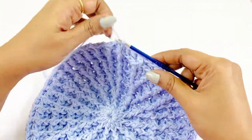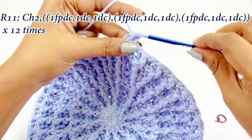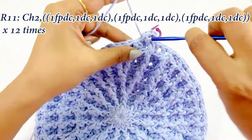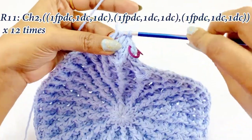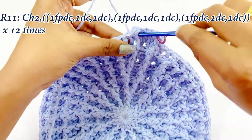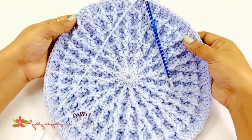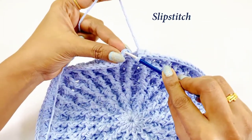For round eleven, begin with a chain two. In the front post double crochet work one front post double crochet, then place the marker. Into the next two stitches work one double crochet each. This round is very easy: over the front post double crochet work one front post double crochet, and in the next two stitches work one double crochet. Repeat this pattern throughout round eleven. At the end, remove the marker and work a slip stitch. Here our circle ends.